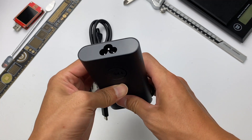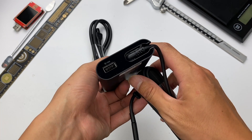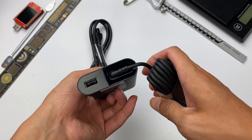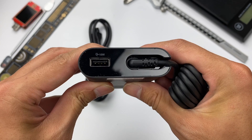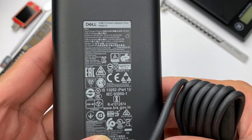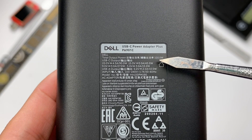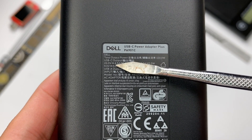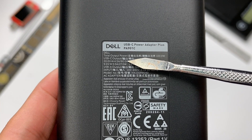The input adopts a three-prong interface, and the output comes with a USB-C cable as well as a USB-A port. But the USB-A can only support 10W. Here is the specification of the charger. Total output power is 100W. The USB-C port supports 20V, 4.5A; 15V, 3A; 9V, 3A; and 5V, 3A.